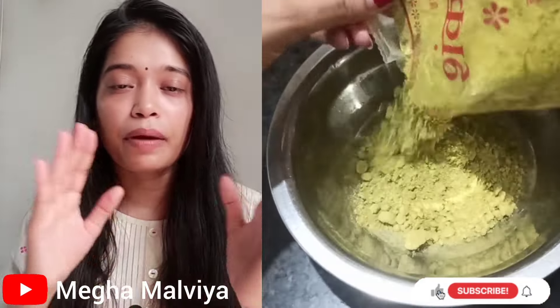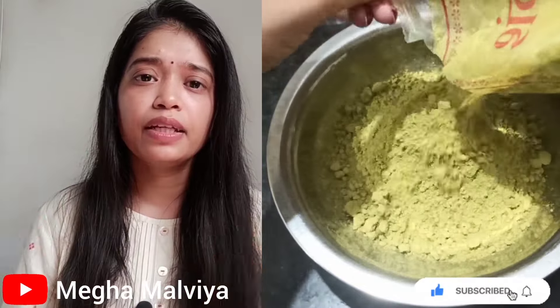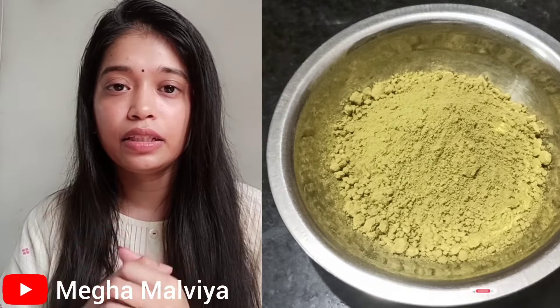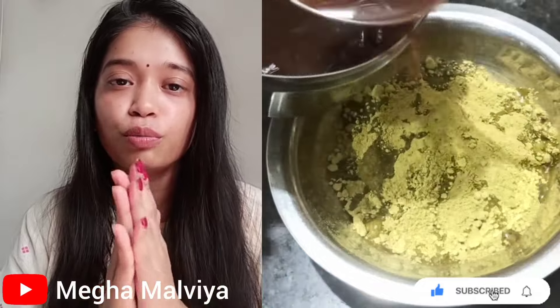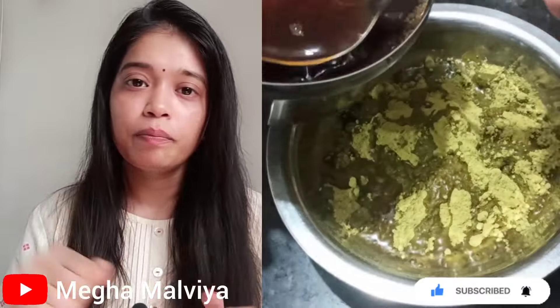I have added the cooled decoction to a bowl along with Shankar Sugandhi coffee. This brand gives a good color result. It is easily available on Amazon — if you want to use this coffee, you can get it there. If you have another coffee that gives good results, you can use that too, no problem. I added the coffee to the bowl and mixed the decoction into it.